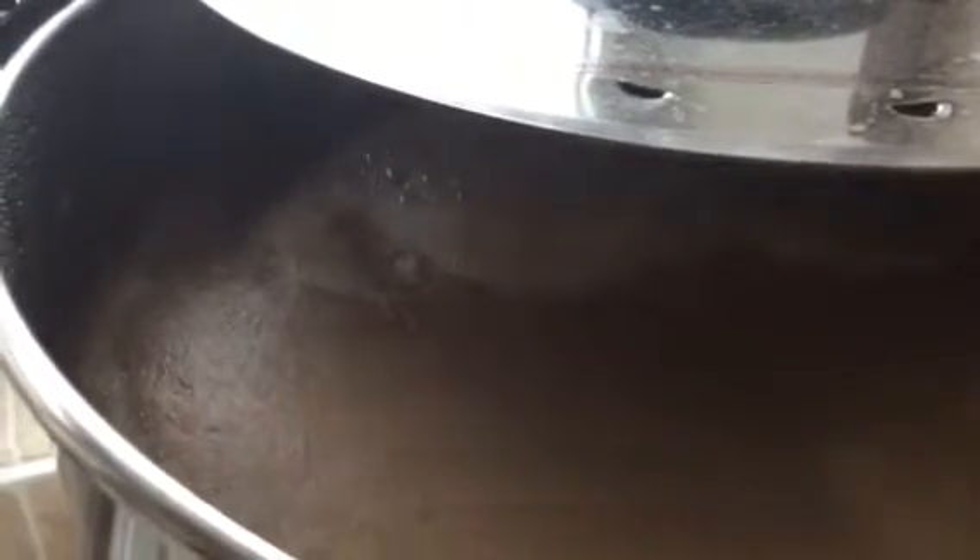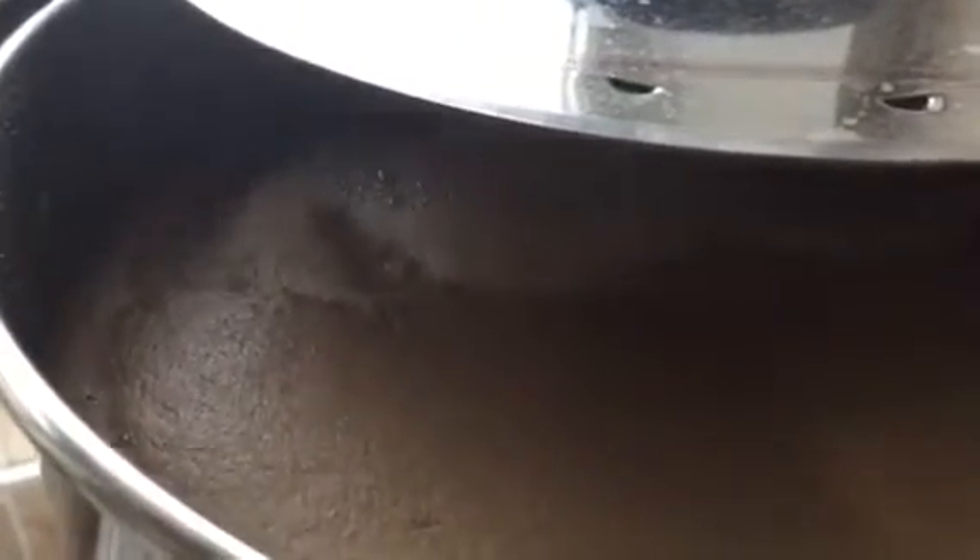Just waiting for the hot break to happen now. Basically that's where the proteins that form on the top get burnt through to form a nice little hole. As you can see, all this lovely matter is about to form a small hole any minute now. Got to be careful with the boil over. The hot break is just about there, so I'm just turning it down.